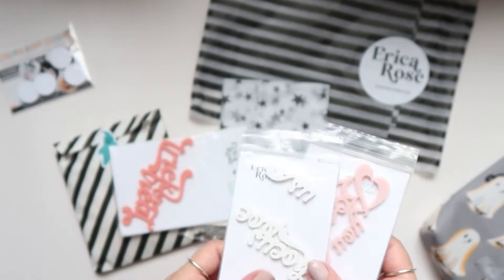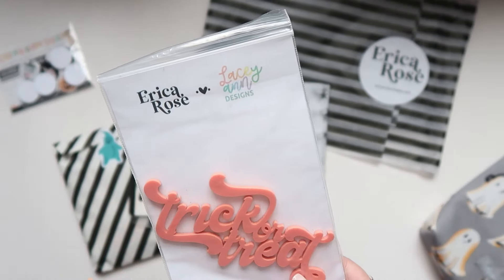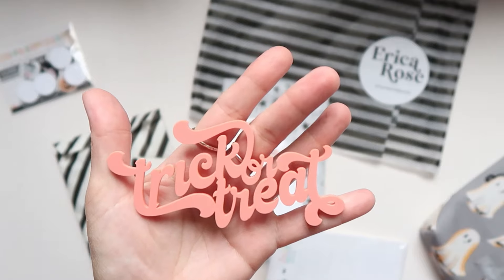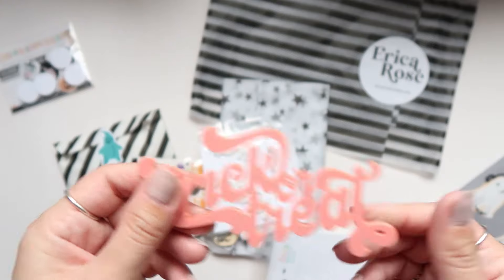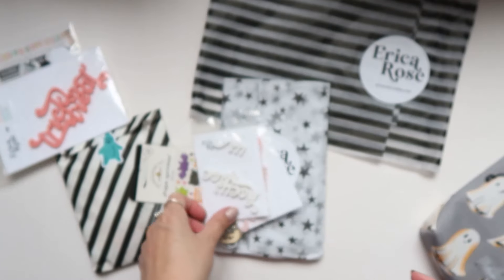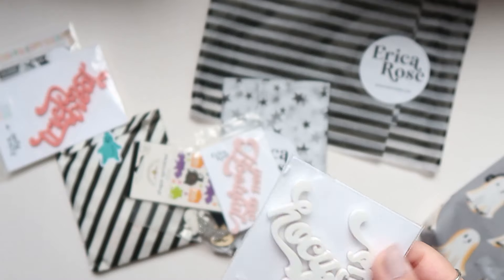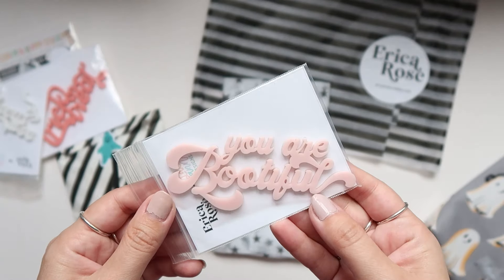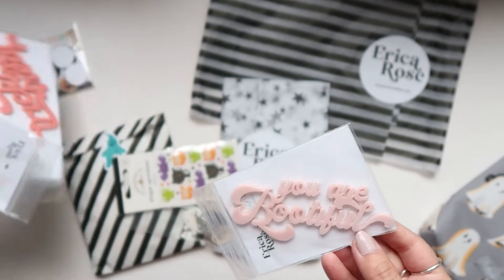She also sent some acrylic titles that she designed with the company Lacey Ann Designs. This one is like a peachy pink pastel orange — so pretty. I really love this 'trick or treat.' I don't have anything like these acrylic shapes, so it's really fun to incorporate new things. This one says 'hocus pocus' but I think it broke — that's okay, you can always attach it with glue. And then this one says 'you are bootiful' in a very soft light pink. So adorable, I love these.